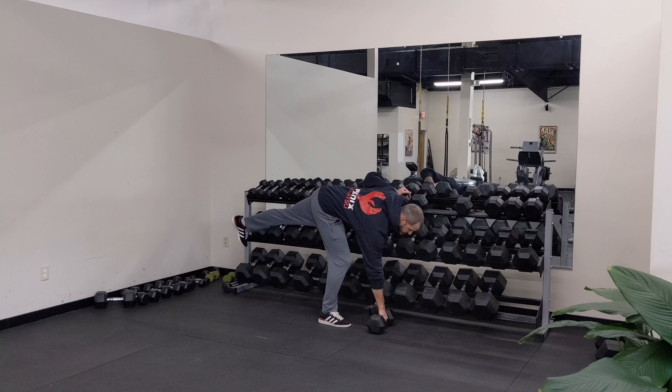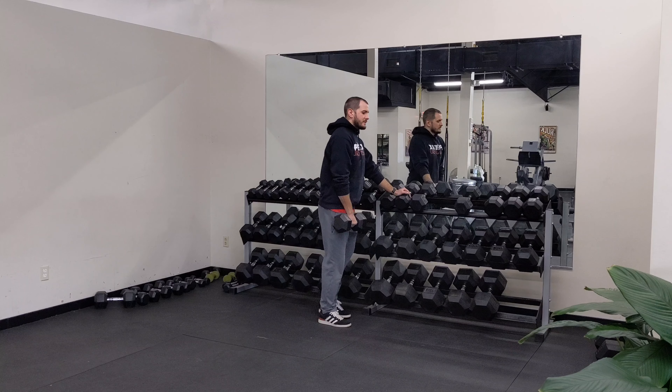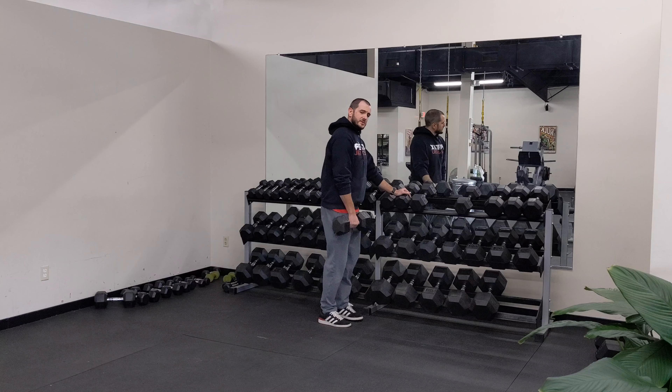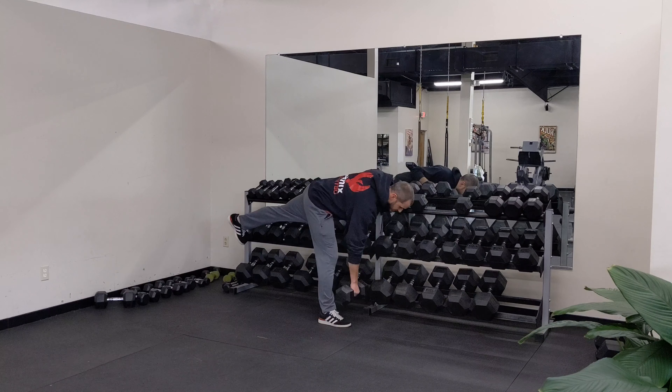I'm going from here to a comfortable depth, driving back up, staying over the top of my toe the entire time, just using this for balance throughout the entire motion.